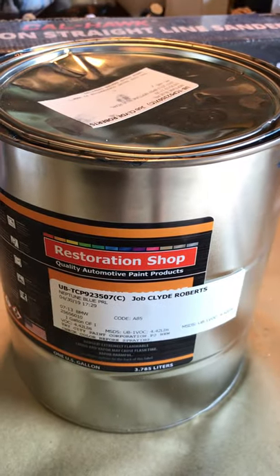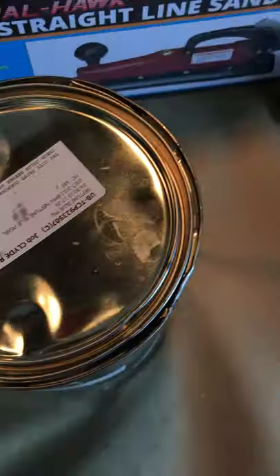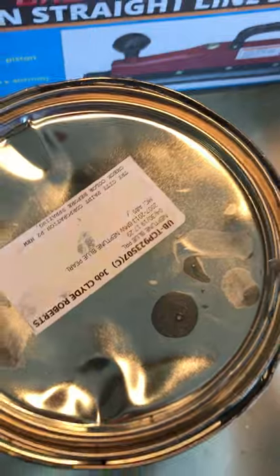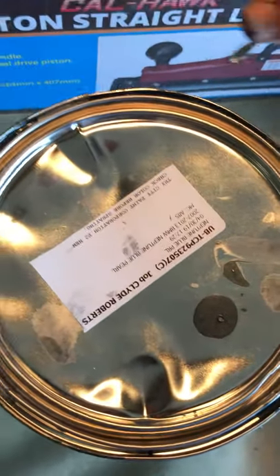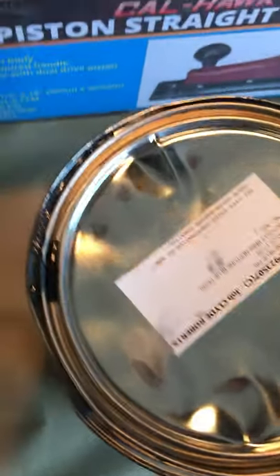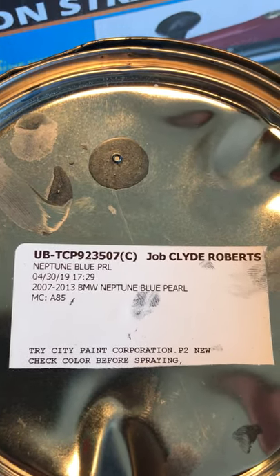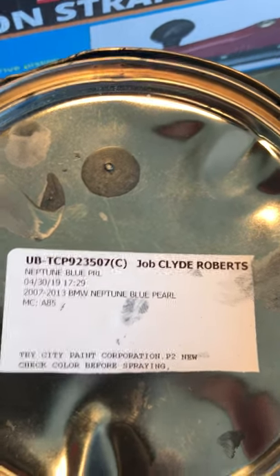Quick update video here — this is the paint for the Honda project that we're doing. I just wanted to show you guys the color. You can see the code right there: it's a BMW Neptune Blue Pearl.